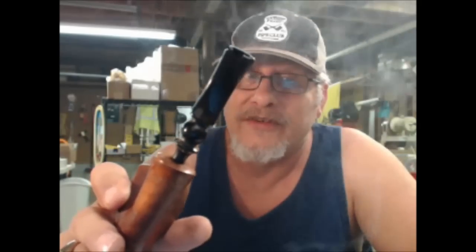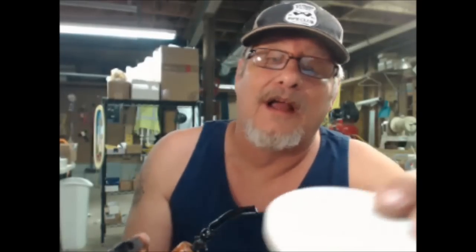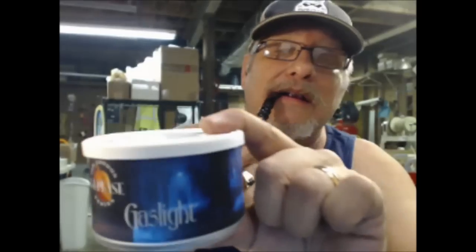Inside my Eric Nording freehand with the chewed up stem, I've got some Gaslight — JLP's Gaslight. And for you fans of the English blends, this stuff is fabulous. I love it. I picked it up online at one of the online retailers. I'll do the commercial for you, just to convince you to go out and buy it. Here it is.